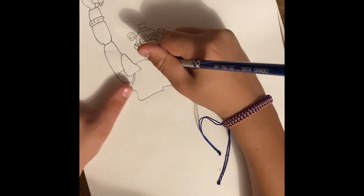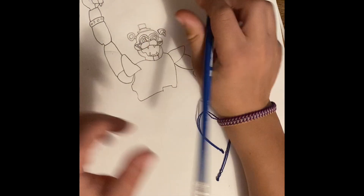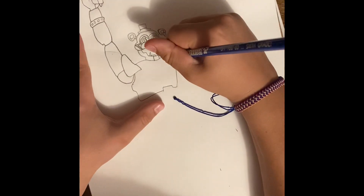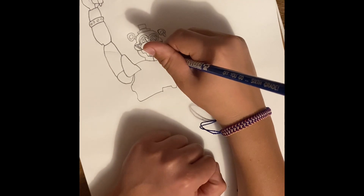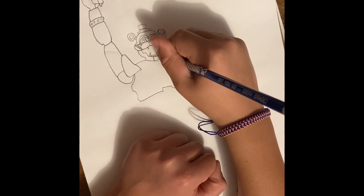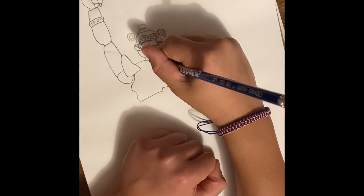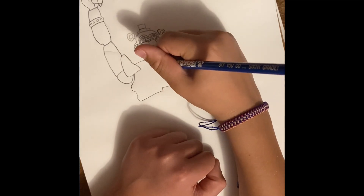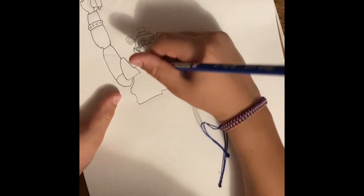Oh and now just so we can do the lightning bolt down there, we're going to have to make this only to there. So you go out, in, there — a little bump there and there. We'll color that in black when we're ready.